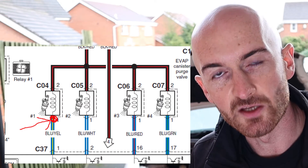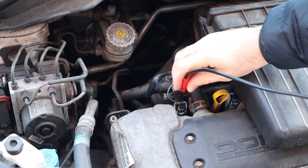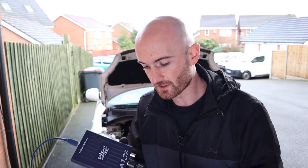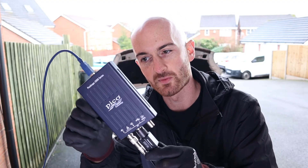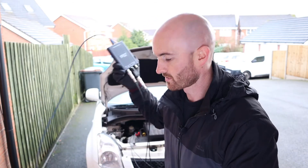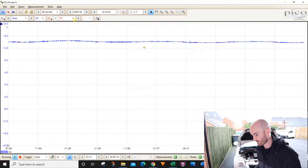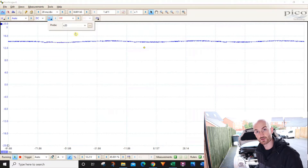Now let's look at the switch side. We've connected to the ground of the battery and we're probing the other side of the injector — the grounded side that connects to the engine control unit. Because we're going to have quite a high voltage spike on this signal, we're protecting the oscilloscope with an attenuator. The maximum input voltage of this oscilloscope is only 20 volts, so we've put a 20-to-1 attenuator on it, which allows it to handle up to 400 volts.